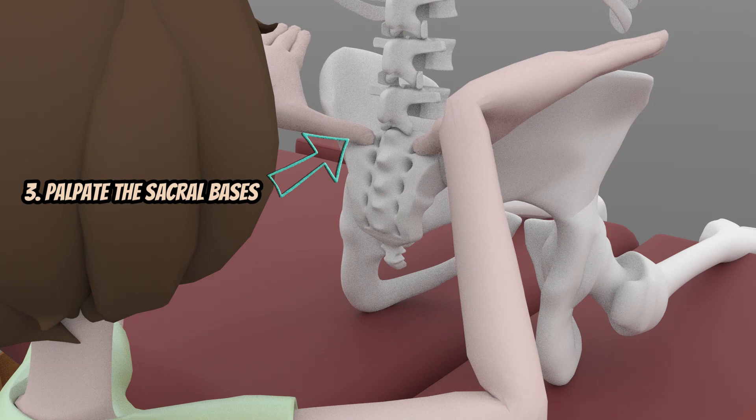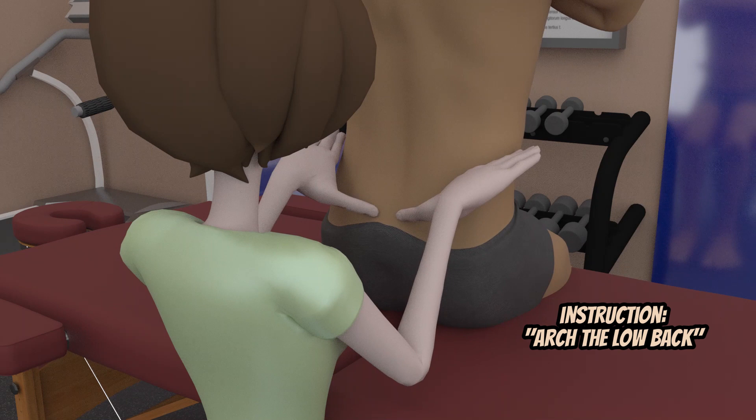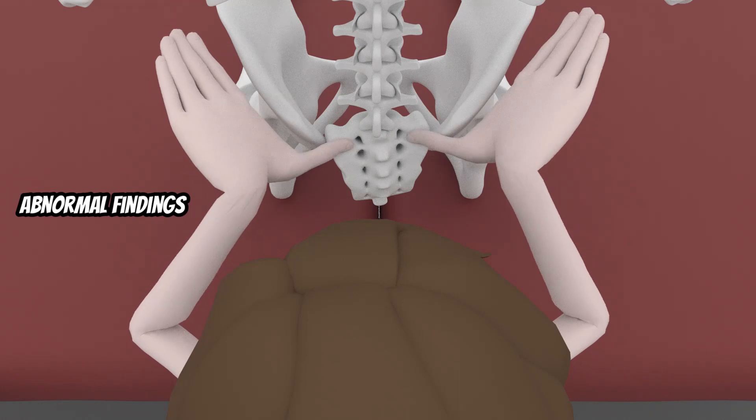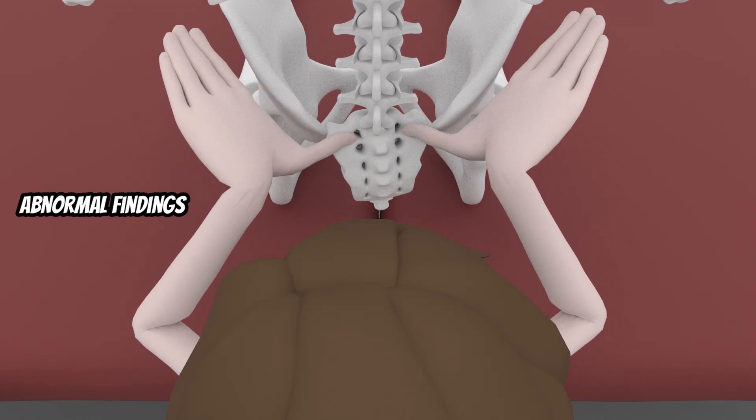The patient is then asked to arch the low back, which results in sacral flexion and lumbar extension. Normal findings are that the sacral bases move anteriorly or become deep. Abnormal findings are that the left sacral base stays prominent or posterior instead of sinking forward.